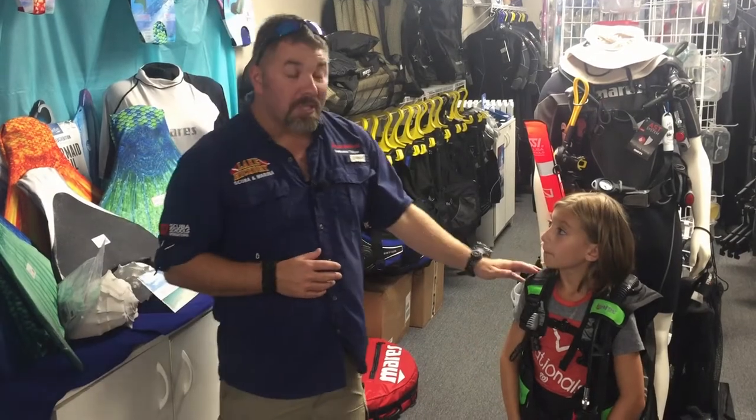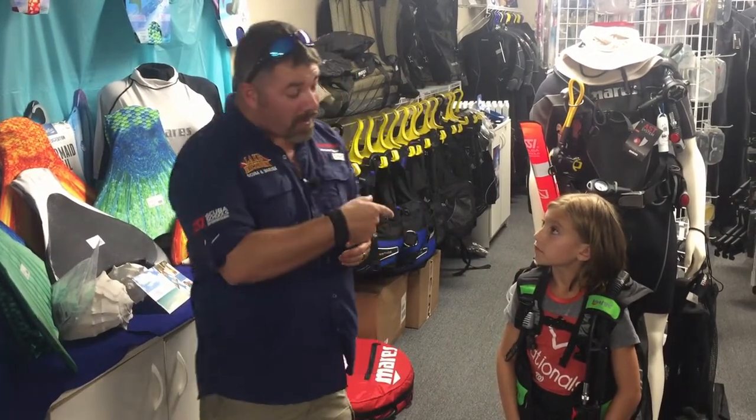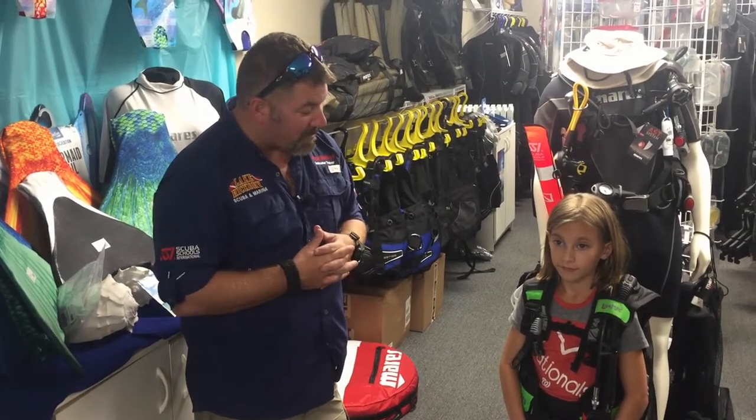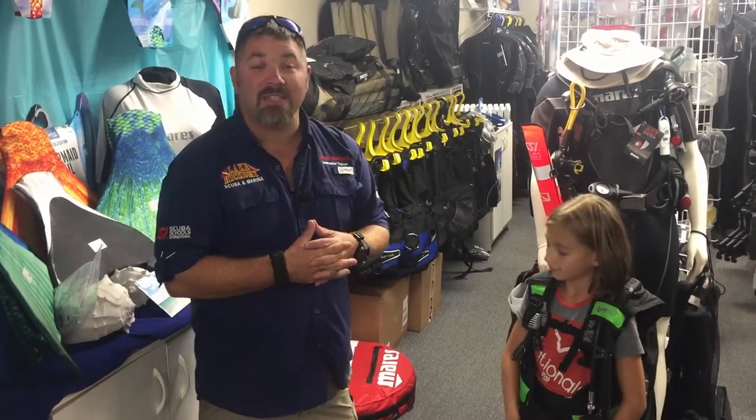Alright guys, I hope you enjoyed this video. If you have any questions on this model, please put them down in the comment section below. If you've got a question for Miss Carson, put it down there as well — hopefully we'll get her answering some questions. If you liked this video, smash that like button and definitely share it.